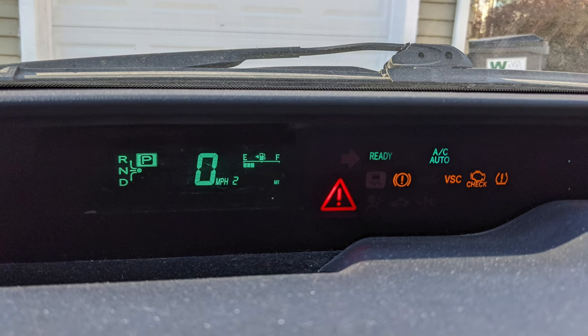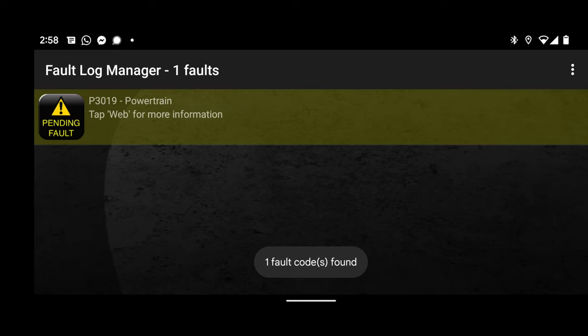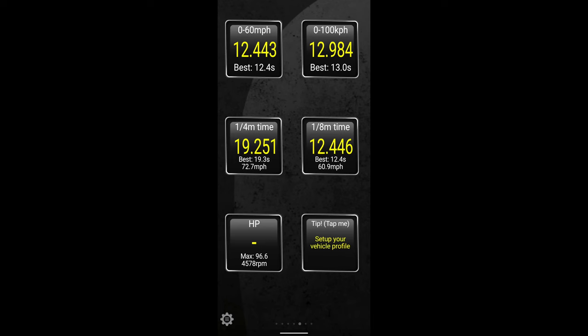I'll plug in my code reader and show you those codes. Right before the battery went out — I knew it was about to throw the error — I went out and did a 0-60 and a quarter mile test using Torque with a plugged-in OBD2 reader. That's not the most accurate way, but I just wanted a general idea of how it was before the replacement and after. Here are the results from the 0-60 and the quarter mile. Obviously they're incredibly slow, but I just wanted to compare them before and after.